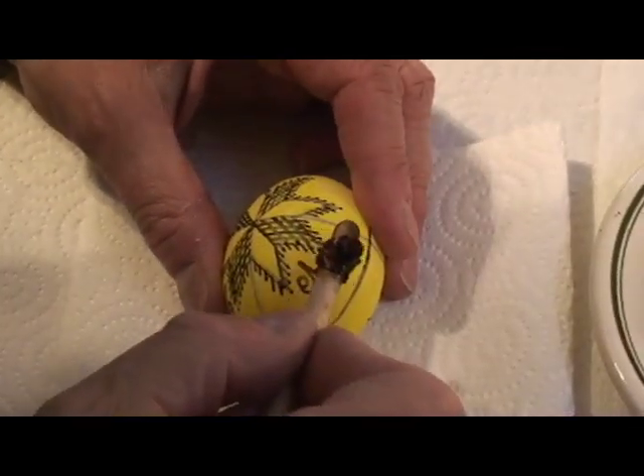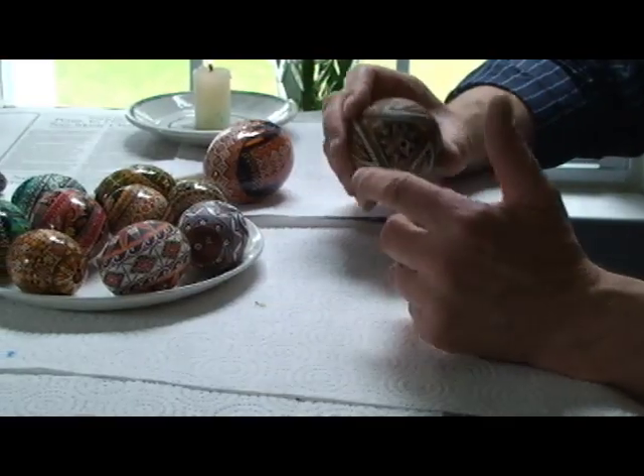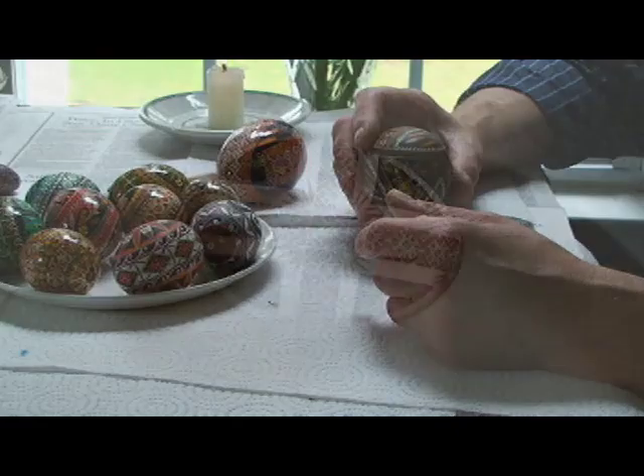I began doing the eggs when I was a little boy. I used to watch my mother as she used to prepare eggs for Easter. And beginning with her preparation, I used to just play with the wax and the stylus and the candle and the dyes.